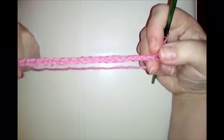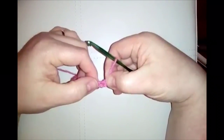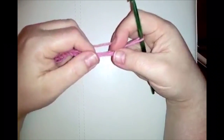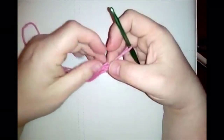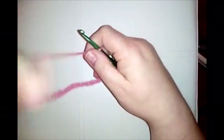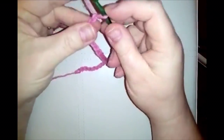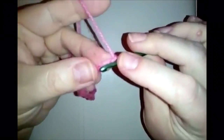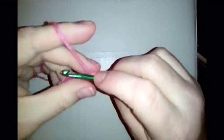With your chain of 23, we're only going to be working into 22 of these — we need one as our turning chain. At the start and end of every row we'll do a chain one before we turn our work. Miss the first chain on your hook and go into the second chain from your hook to do a single crochet.